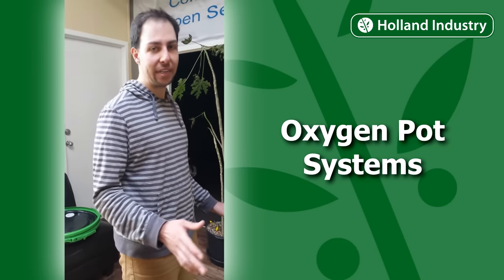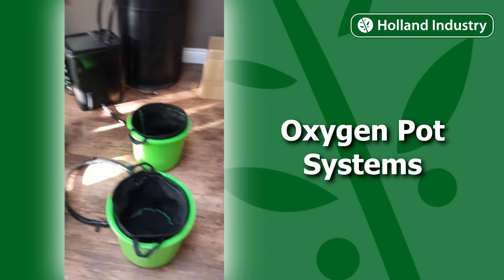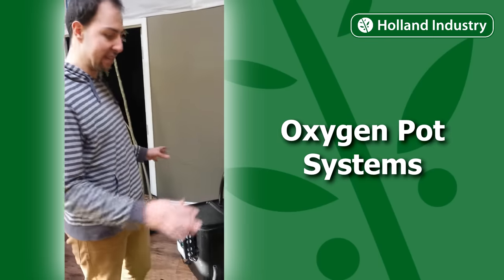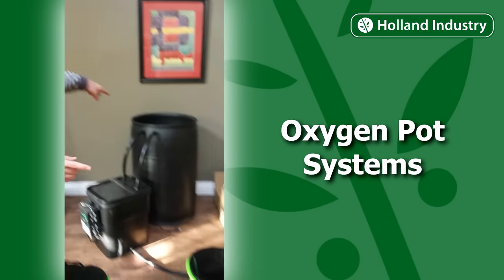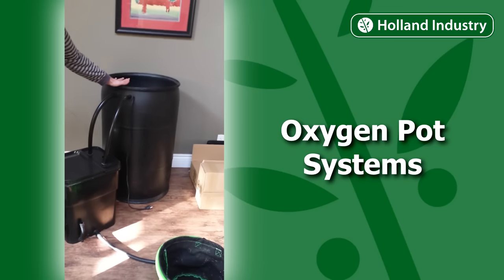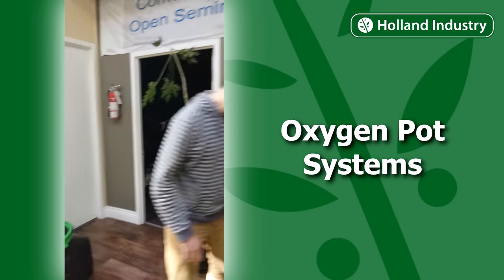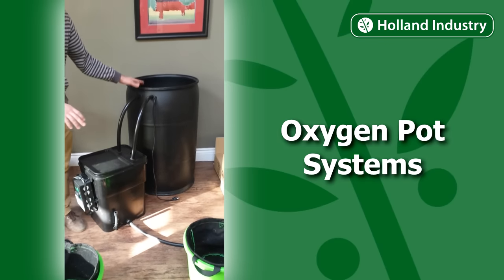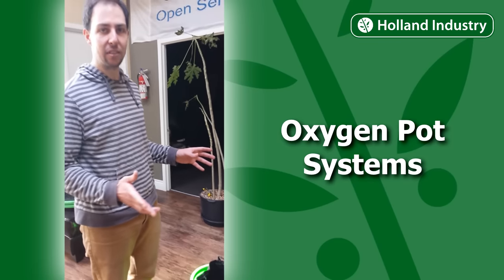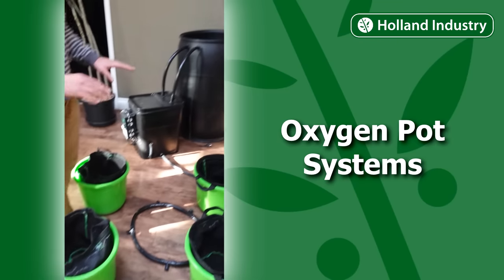This system is almost infinitely expandable. With this one barrel we can go up to 18 sites, and because it's gravity that's flowing the water out, we don't need a bigger pump or anything else. We can take this one system, go to a much larger water reservoir, and fill a whole room with sites using the same controller and the same pumps. It'll take a little longer for the water to cycle, but you can really expand these systems easily — you just buy more buckets, which come with the tube and the bag, and connect it all together.